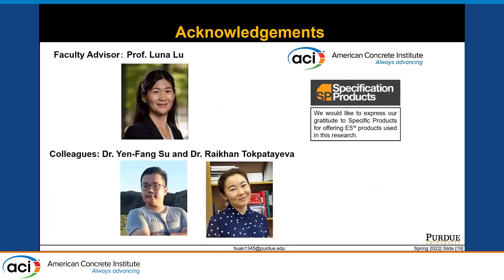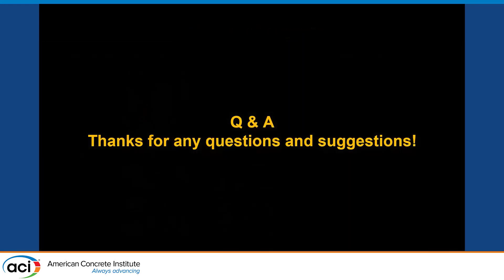Last but not least, I would like to express my deepest appreciation to my advisor, Professor Lu, and my lab colleagues. Special gratitude to Specification Products for providing the E5 colloidal nanosilica. Thank you very much for listening.